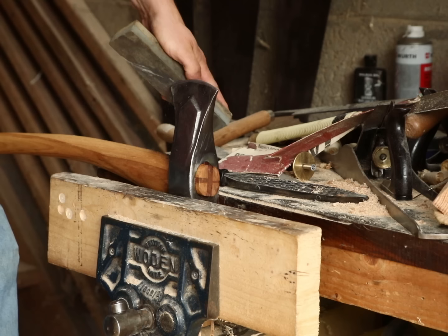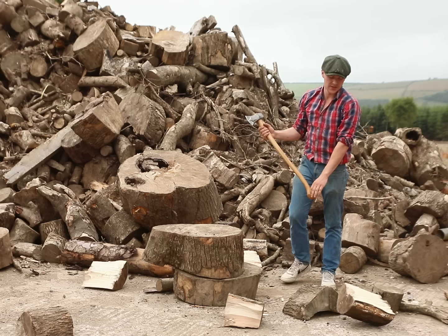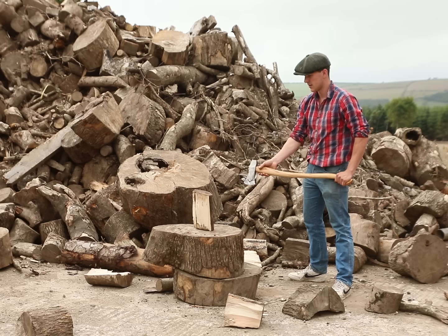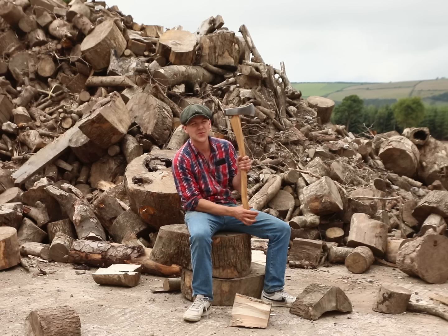Now it was time for the only thing more fun than looking at the axe — actually using it. So I drove down to somewhere nearby where there was a big pile of logs ready to be split. You can see now we have it propped up on two pieces of ash, and that is a piece of sycamore there that I'm splitting with ease. So there we have it lads — fairly happy with how this guy splits. Hopefully now I'll be able to give Michael his one back and this fella should see us for a few winters. Sound for watching — I'll talk to you in the next one. Good luck.